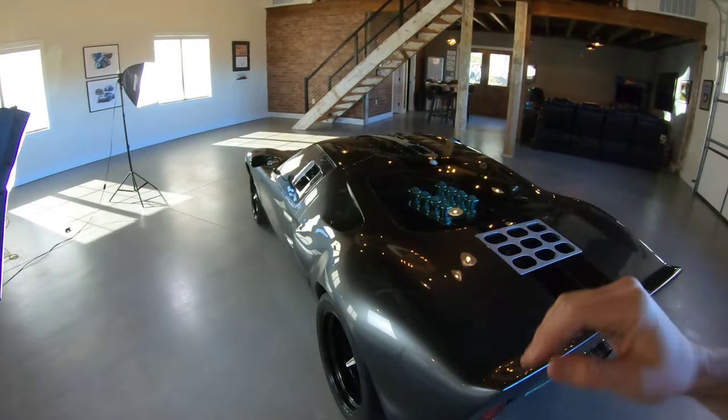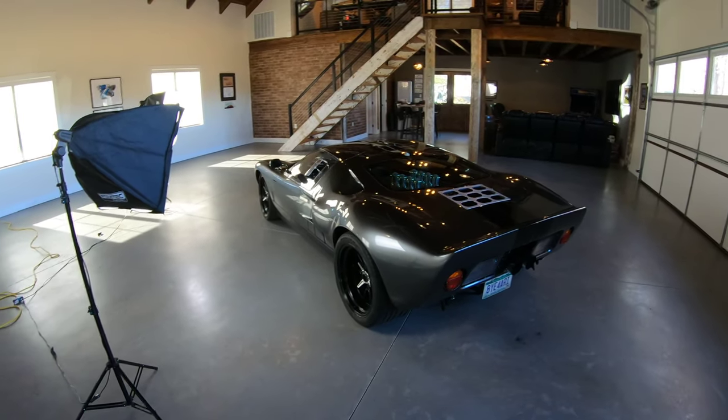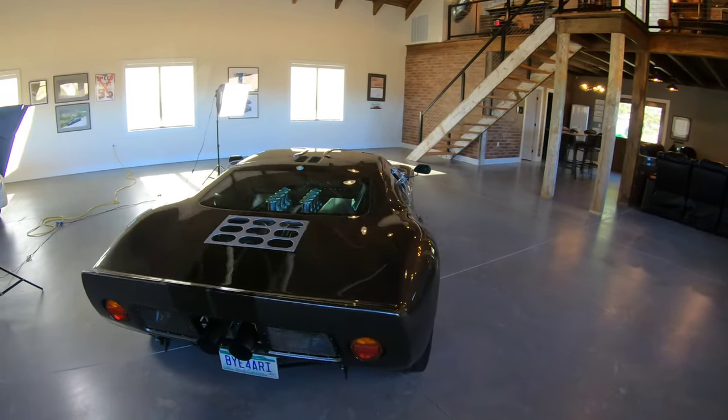Superformance has been around for a long time. They actually build these cars in a factory in South Africa and they're built using the original plans. They get assigned a P chassis number in line with the originals. 85 to 90% of these cars are interchangeable with the originals and it goes in the historic registry alongside the original cars. I would consider it a continuation because it's almost like they are taking the old GT40 and building it again.